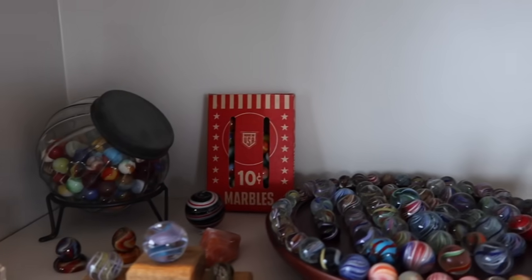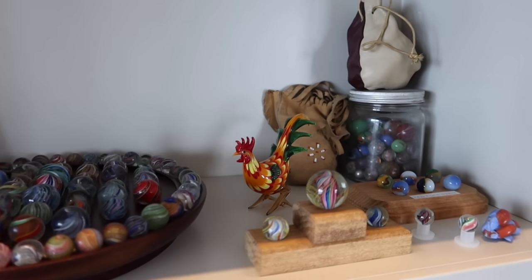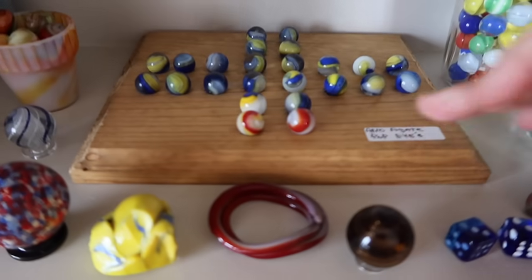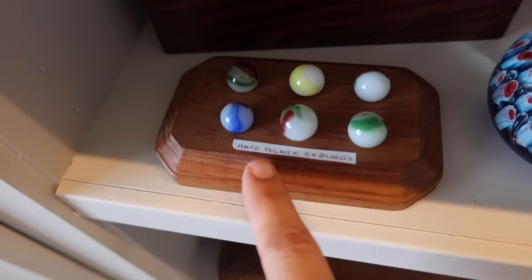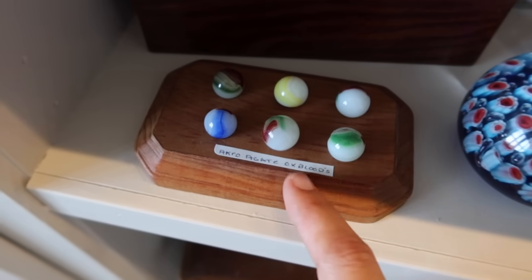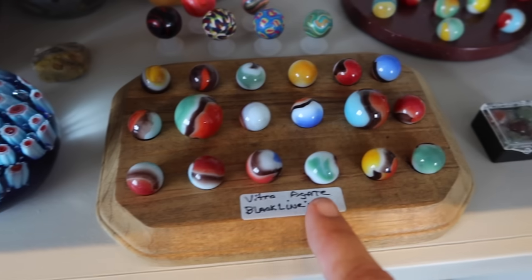He was very into antique marbles — not the new ones, the old ones. Popeyes, flames, oxbloods — those are very, very important — oxbloods, black lines. They all have names. Some of them are signed. Each marble has different names.